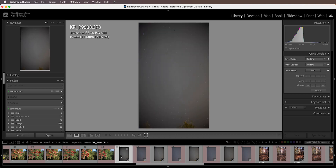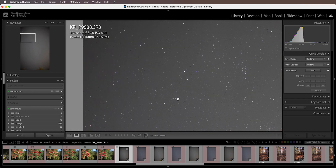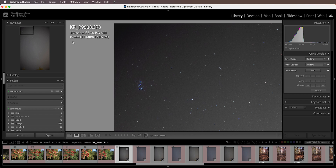At f2.8, very strong vignetting; at f4, less vignetting; at f5.6, even less; at f8, a little more improvement. Now let's take a look at image quality in the corners — right here in this corner we have the Pleiades.